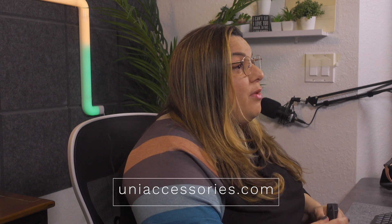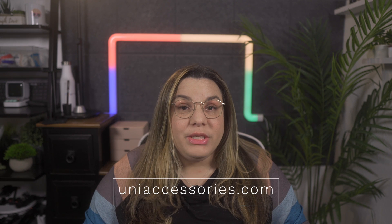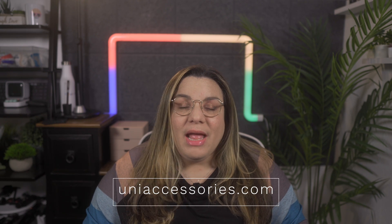What is up everyone, this is Georgia the Techie back again with another episode. This time we're going to talk about using Chromebooks with an external display using a hub. Last year I actually made a very similar video where I showed a unique accessories hub which they sent to me for a review, and that video was actually very popular — it seemed that a lot of people were interested in finding a good quality hub to extend the display of their Chromebook.